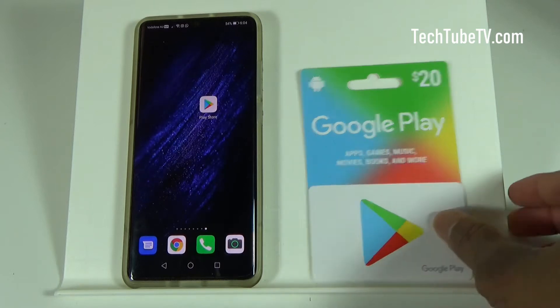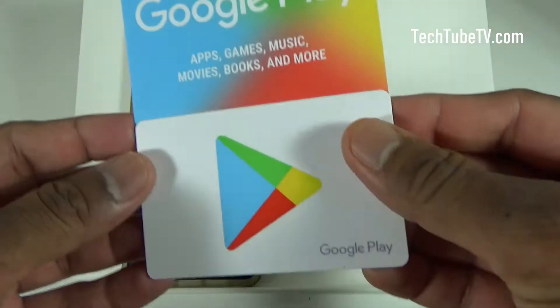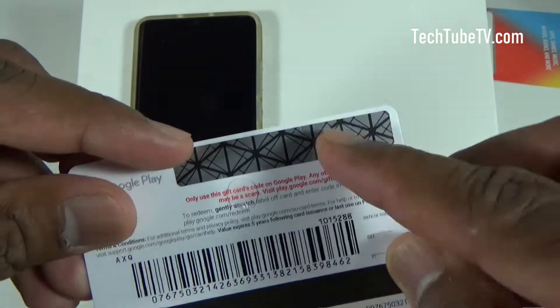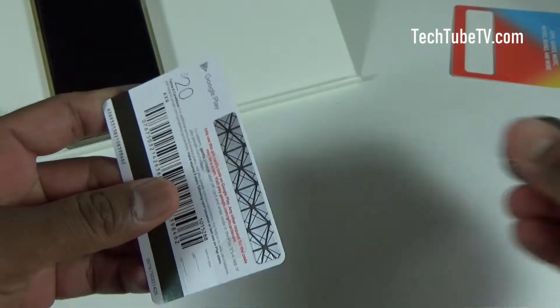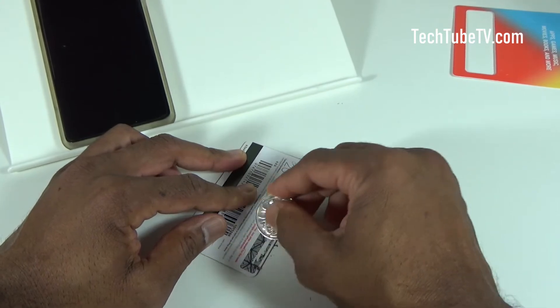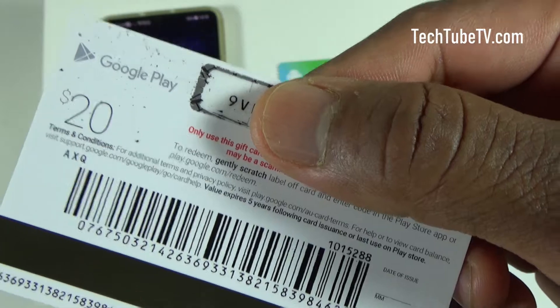I'm now going to show you how to load your Google Play gift card value into your Android phone. Take the card, peel it off, and you have to scrape the back. Get a coin or something sharp and once you've scraped and revealed the whole code number, you can enter it into your Google Play account.